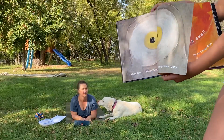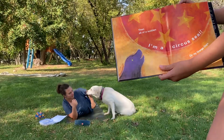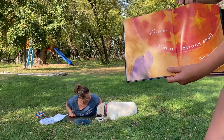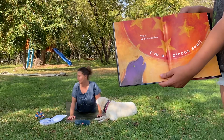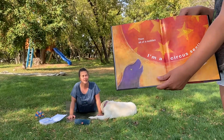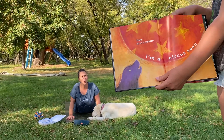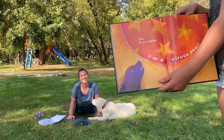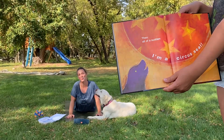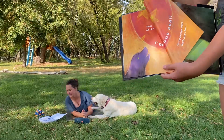Then all of a sudden, I'm a circus seal on my orange days — that's how I feel. Now, if you can put your hands next to you on the mat, push up and bring your feet together behind you — you're a circus seal. What does a circus seal sound like? Can you do that? Okay, let's go back down. Let's see what's next.